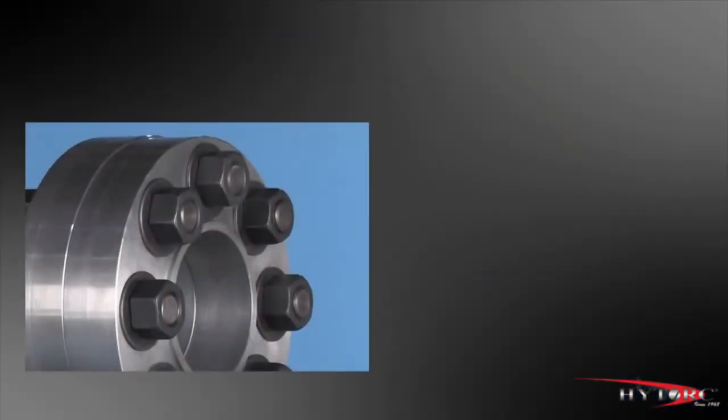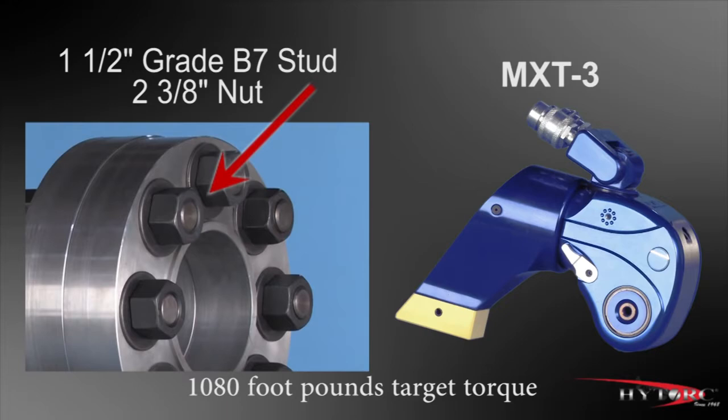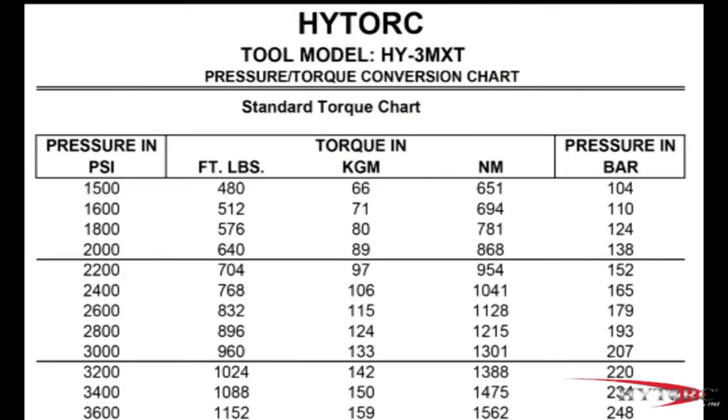Let's assume that the job at hand is tightening this inch and a half grade B7 stud and 2 and 3 eighths inch nut using this MXT3. And let's further assume that the target torque for this bolt is 1,080 foot-pounds — that is a tightening force equal to 1,080 pounds at the end of a foot-long bar. That's a lot of torque. Since the output torque of the tool is set by regulating the pump pressure, we must consult a pressure-to-torque conversion chart for the specific tool we are using, in this case the MXT3.